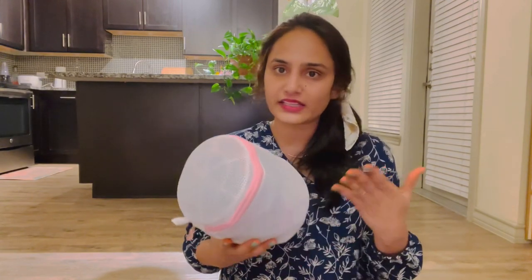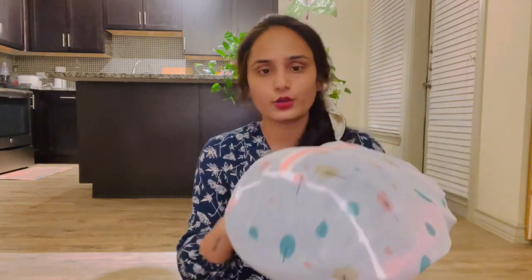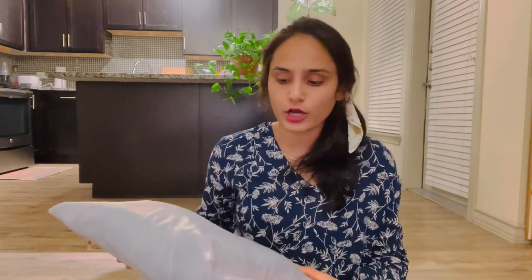And we have clothes. We have laundry bags on Amazon. So we have laundry bags, clothes and personal items.